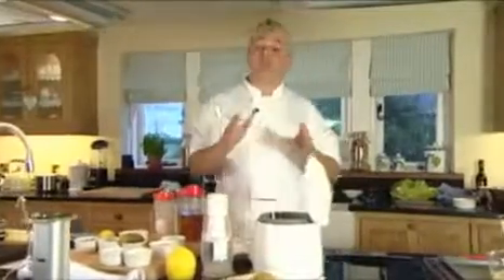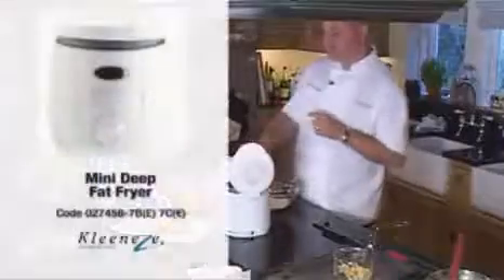I'm going to do one of my ultimate favourites which is mini fish and chips. For that I'm going to use the mini deep fat fryer, the ultimate veg chopper, the citrus saver and the ham blender.